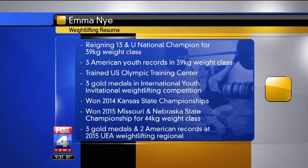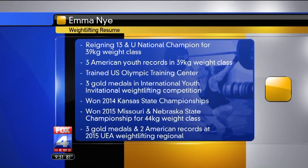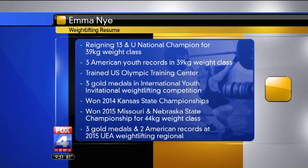Emma, how long have you been training in weightlifting? I've been training for about 15 months so far. 15 months. And we've got a list of your accolades so far — your resume, so to speak — and we can barely fit it on one screen. So you started at 12 years old? And how old are you now? I'm still 12 — I'm turning 13.